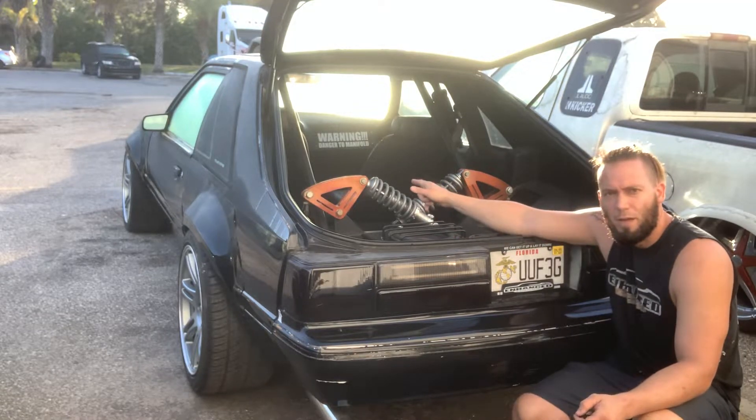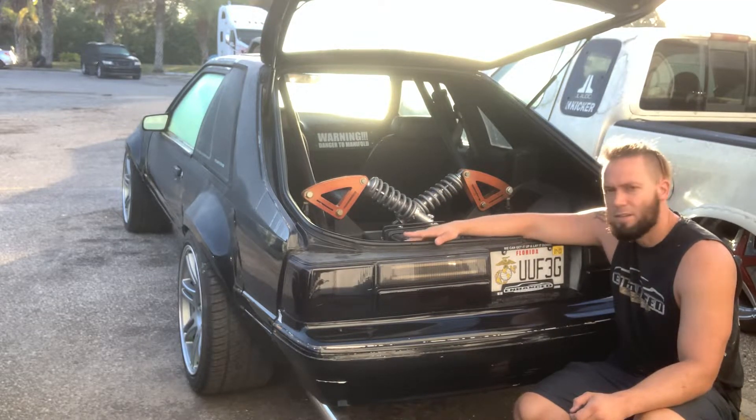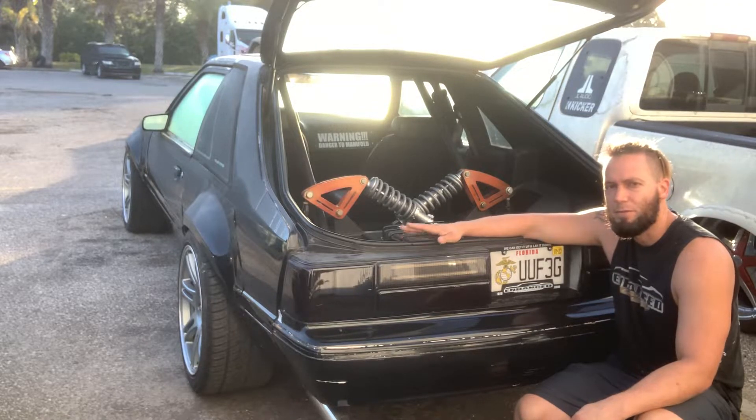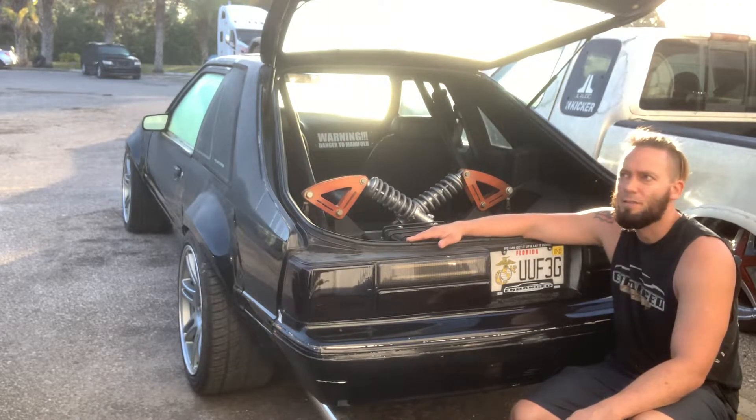What's up guys, welcome back. I got a lot of inquiries about the suspension, so I figured I'd make a video to show you guys how it works, what's up with it, how I did it — a rundown. Very interesting for people who like to build stuff like I do.